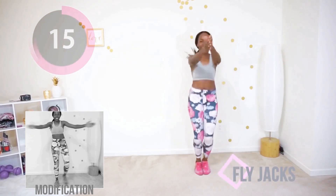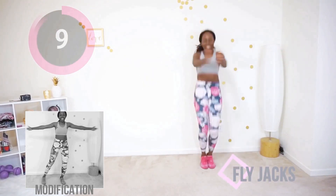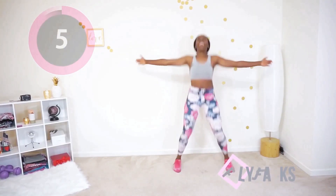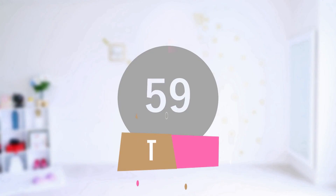Suck your stomach in. Awesome, keep going — less than 10 seconds to go. Raise those arms just a little bit. Three, two, one — and time. Take a longer break, I'll be right back.